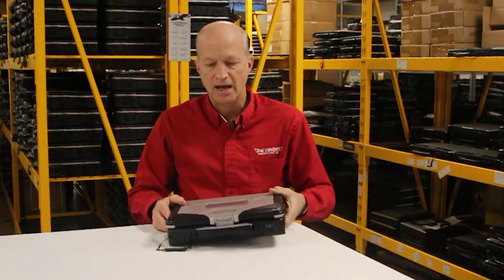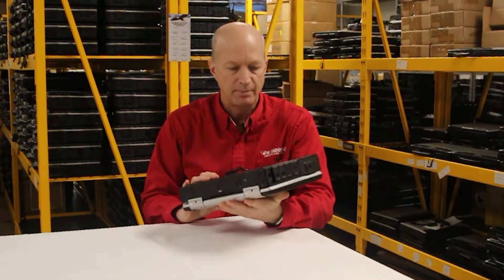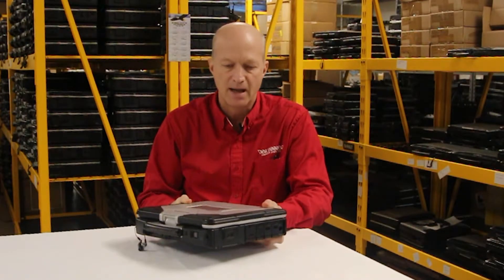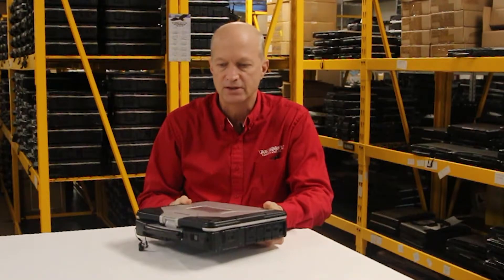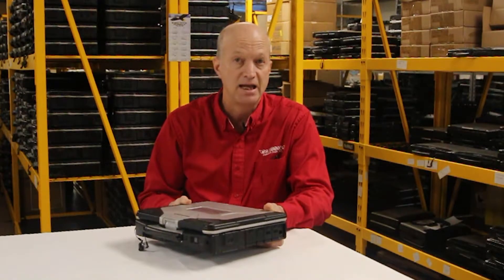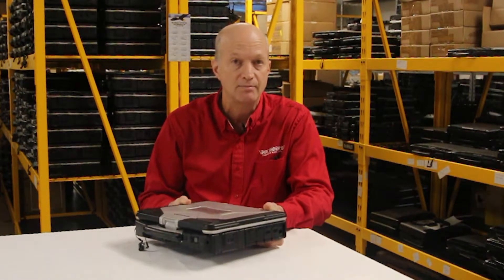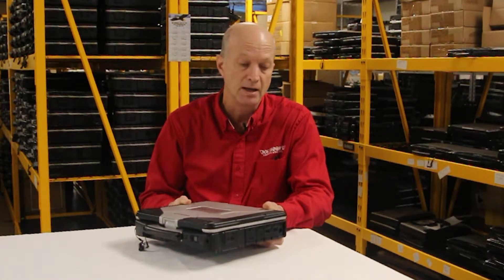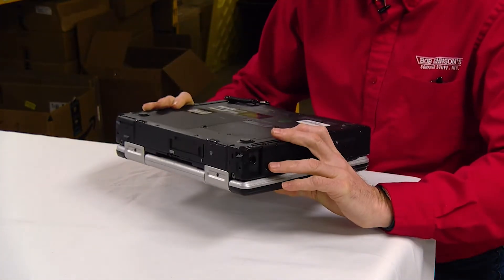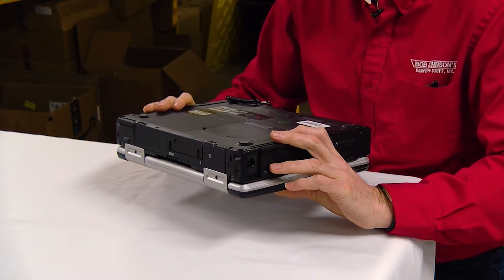Today I want to take you through the Panasonic Toughbook CF-31 and talk a little bit about general stuff on this laptop. I did make a top 10 features video and a top 5 issues video, but today I'm just going to bring you through everything I know about the CF-31 and what you can expect when you get it.